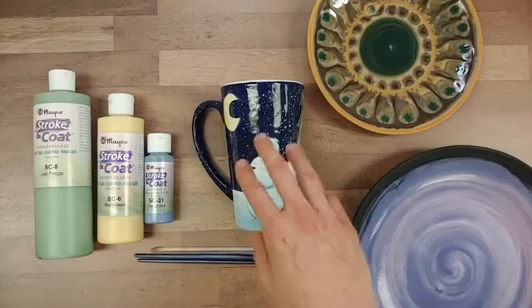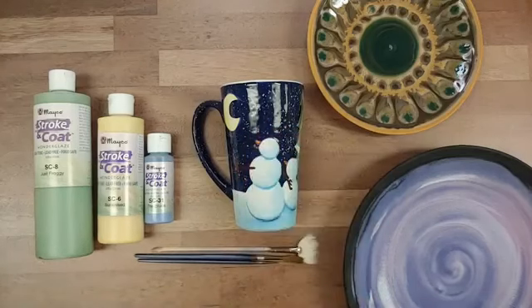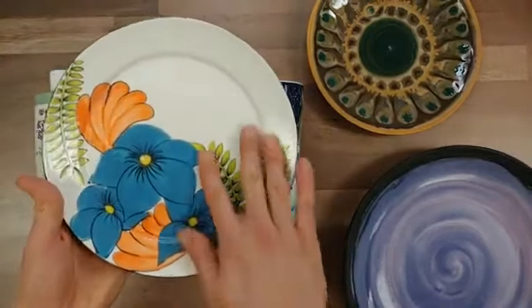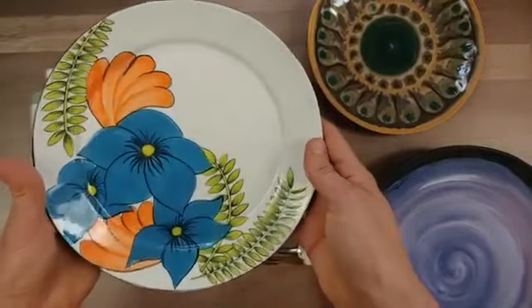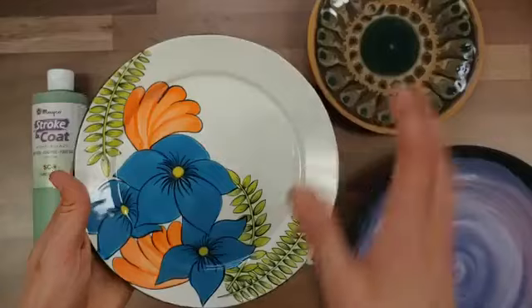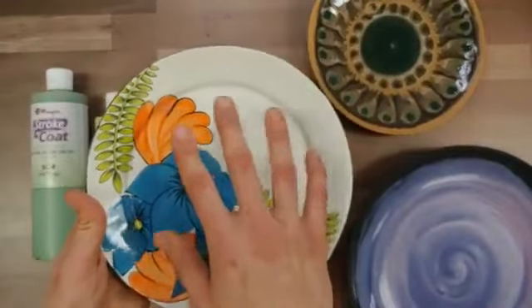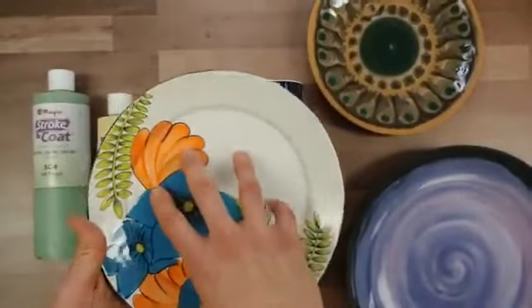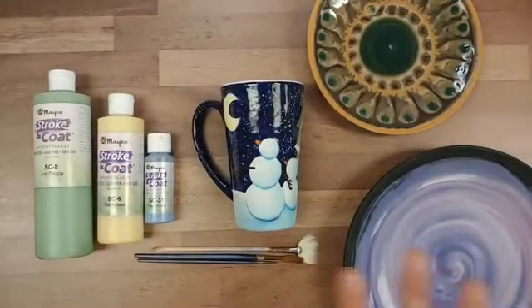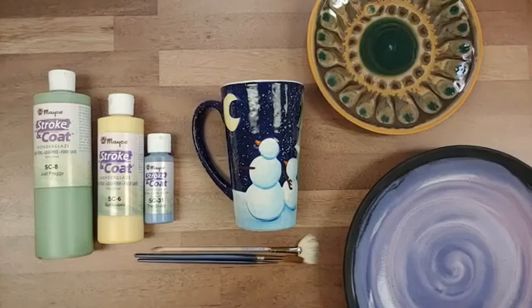If you're seeking crisp design work at cone 6, we do have our stoneware gloss glazes available. As you can see, those give you beautiful, crisp designs. The stoneware gloss glazes are what I would recommend if you want design work at cone 6, but Strokecoats are amazing for adding a nice pop of color at those higher temperatures.